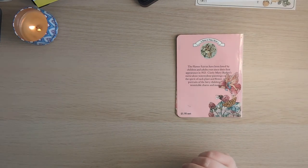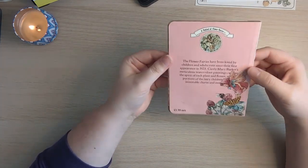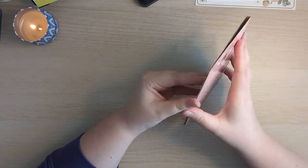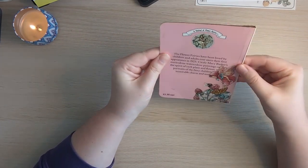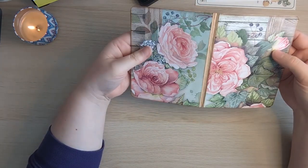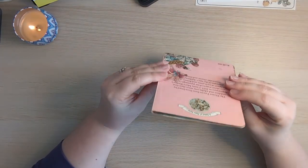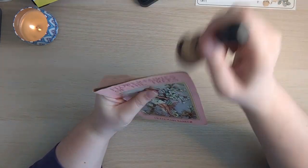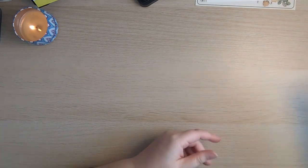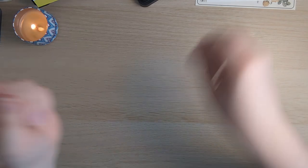I'll get the papers in off screen and then I don't think I'll add a closure — I don't think the notebook will need one, but I'll see how we go when the papers are in. I'm going to put that to one side for now and sort it out later. Right, what's next?